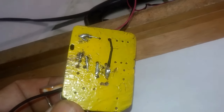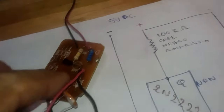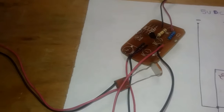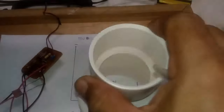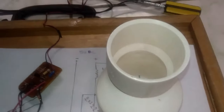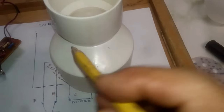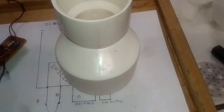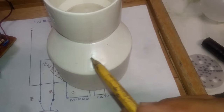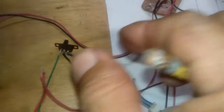From the back, we will apply silicone here and there to secure everything, and our circuit is assembled. Now for the components needed to build the lamp: an extension or reducer of PVC tube. Here the LDR will go, so it can capture light — when there is darkness it turns on, and when light arrives it turns off. The LDR needs to go right here.